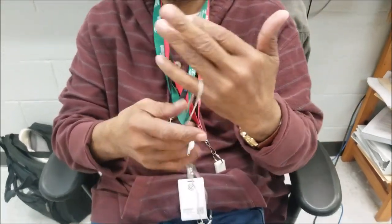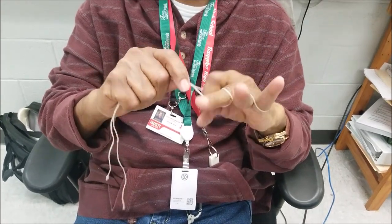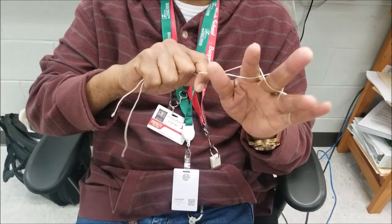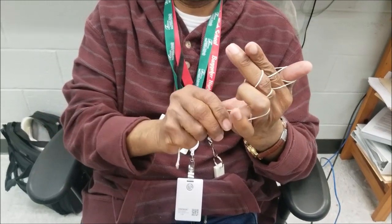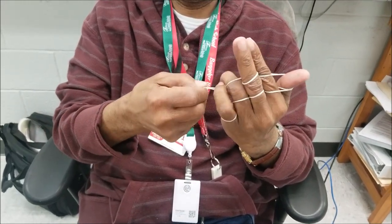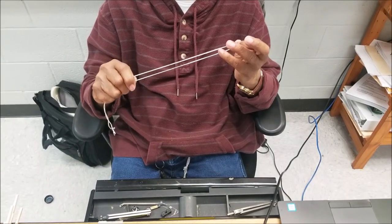String trick here — one of the oldest string tricks in the world. You take the string, put your fingers through it like this, then come back on the side, go back around like this. A simple string trick — then I just let go of my thumb and pull. See that? A simple string trick I learned as a kid.